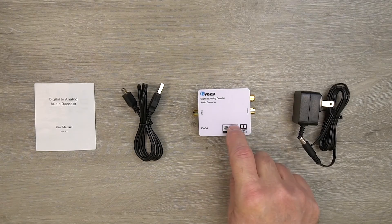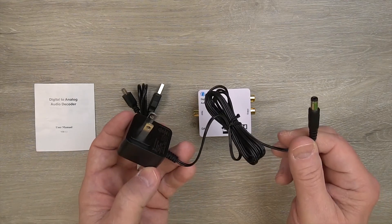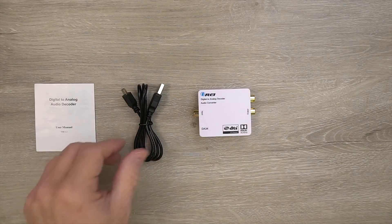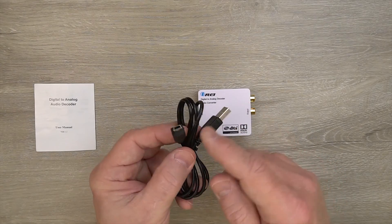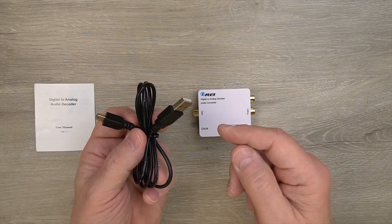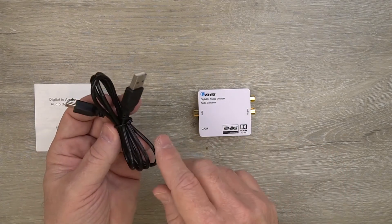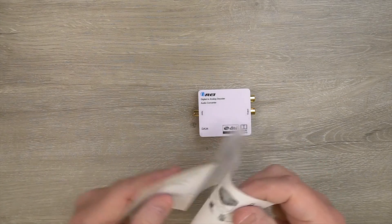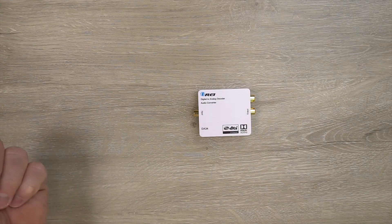Inside the kit you'll find the DA34 module and a power supply — one end plugs into a wall outlet, the other end has a barrel connection that you plug into the unit, and that's all the power you'll need. You also have the option of using the included USB cable: USB-A on one end and micro USB on the other. You can plug this into any standard USB wall charger, or with a lot of modern media equipment there are extra USB-A ports you can use. Also included is a full instruction manual with diagrams, specifications, and everything you'll need to connect this up to your own equipment at home.